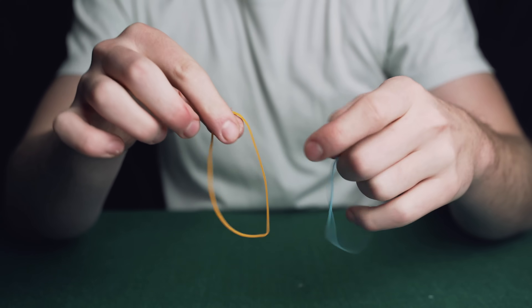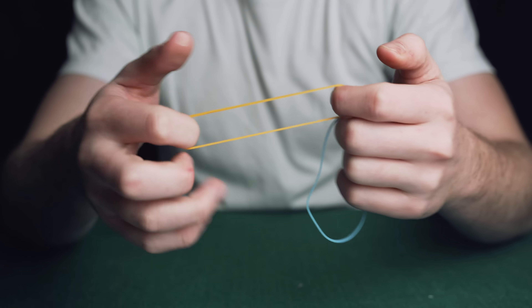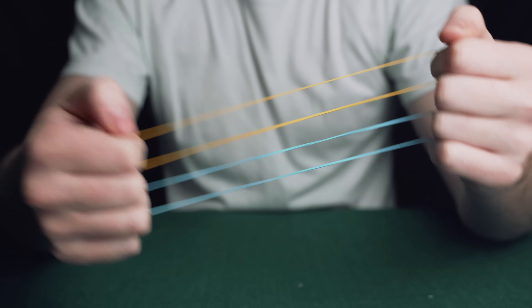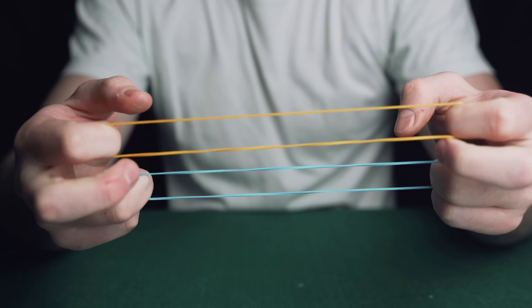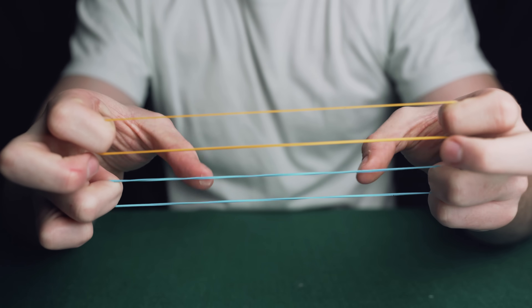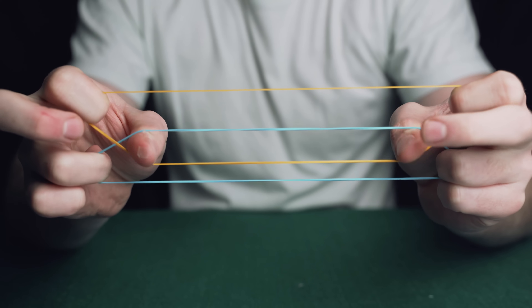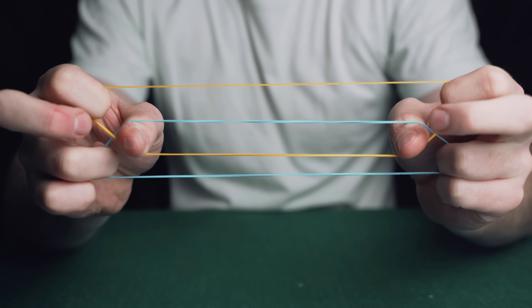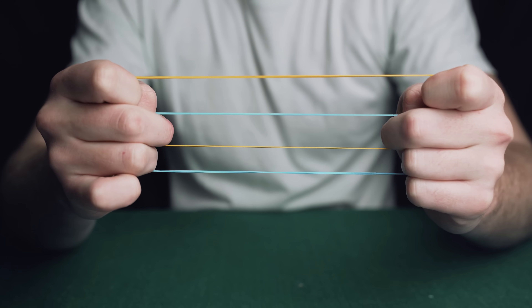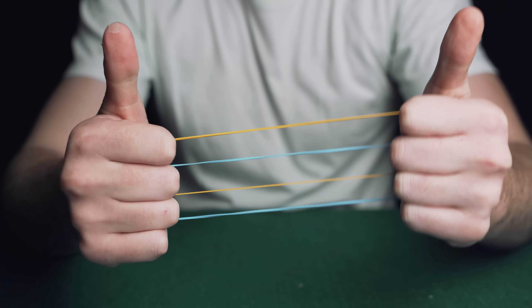Take two rubber bands — ideally different colours — and stretch one rubber band between your first two fingers. Then stretch the other rubber band between your ring fingers. Now come in with your thumbs and lift the bottom band up and over the bottom half of the top rubber band. Then come in with your middle fingers and place them in the gap you've just created, then release your thumbs. You should now be in this position.